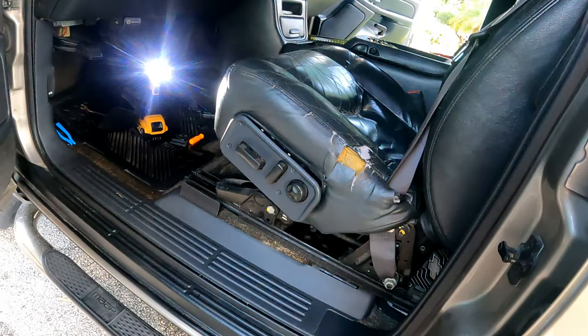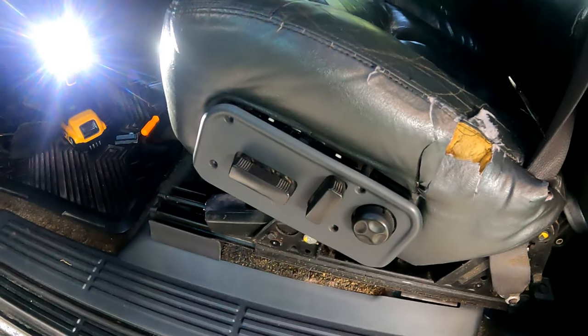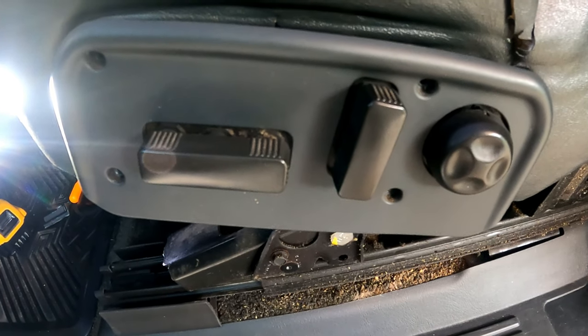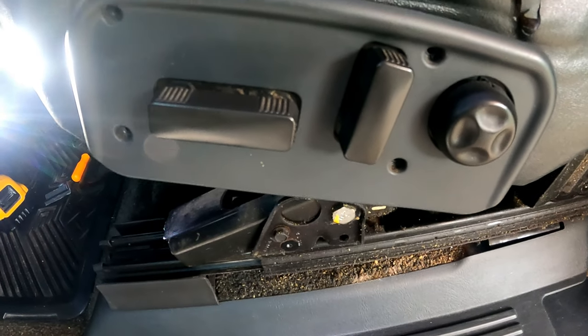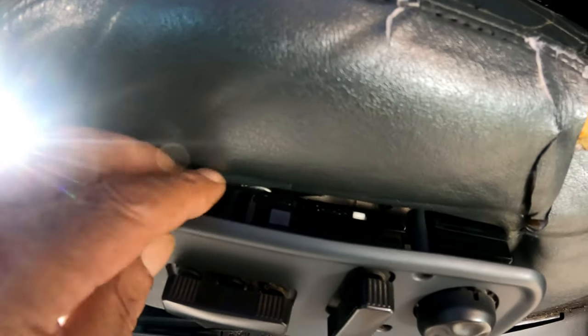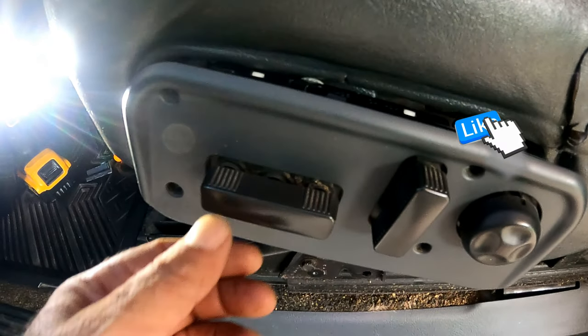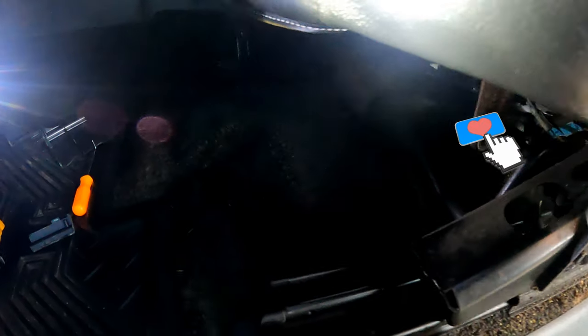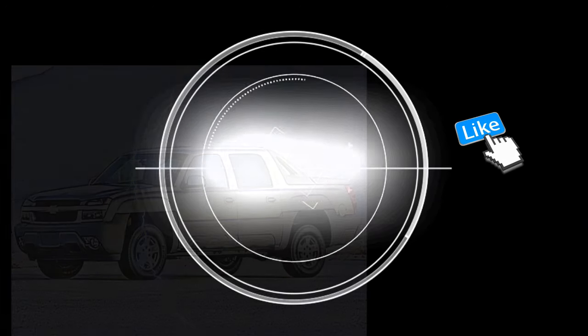We're planning to redo the upholstery when we're done with all the mechanical projects on this vehicle. Before we put back the four screws in the switch panel, we checked one more time. Thank you for watching — I hope this video helped you along the way. If you have any questions, feel free to ask in the comments. See the description for links to tools and materials used in this video, and you all have a great day.